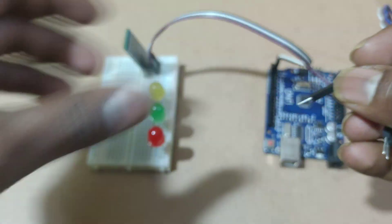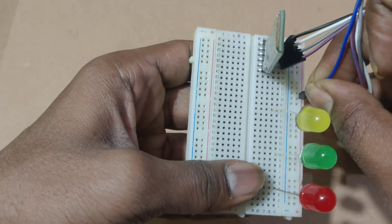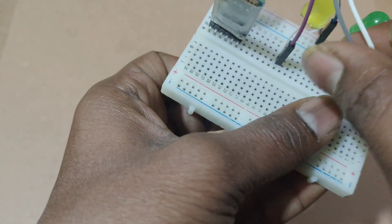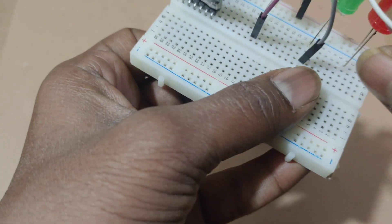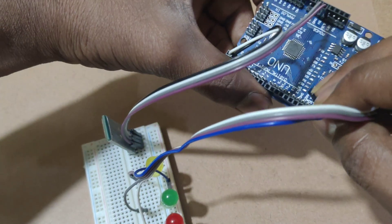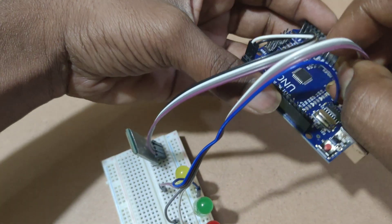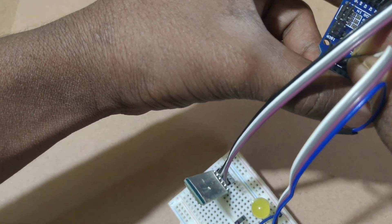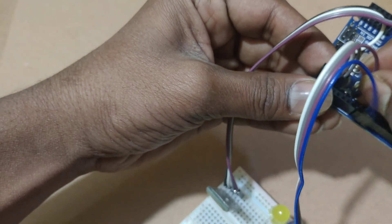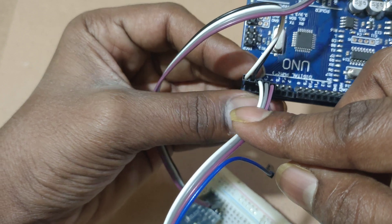Now I am connecting jumper wires to the LEDs. The first wires are common ground for all LEDs. Now I am connecting ground. Red LED to D2, Green LED to D3, Yellow LED to D4.